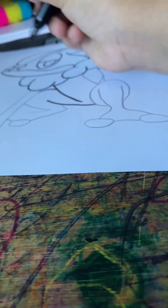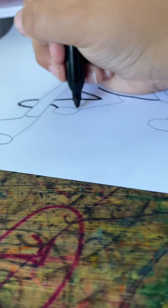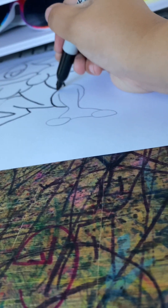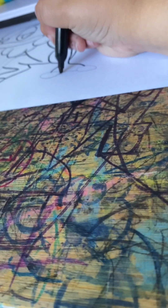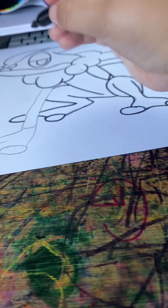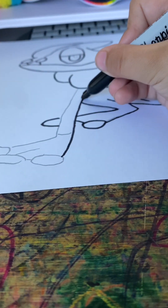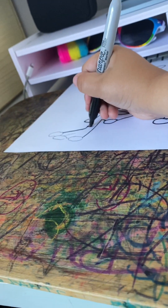So I'm gonna do the legs and the feet. The back. Okay, the other legs. So I'm gonna do the arms — finally the upper arms and the hands. That might be the arms.